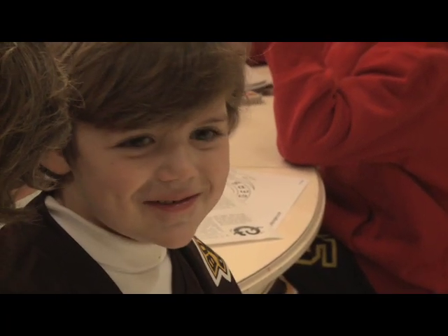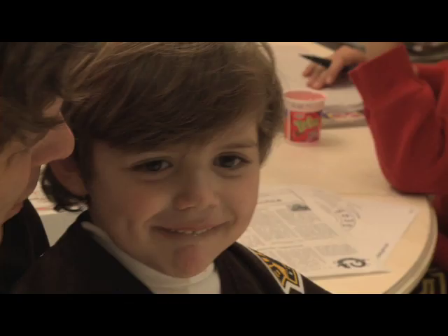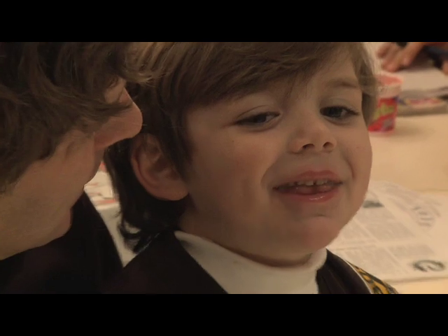Say 'John Luke.' [Child: John Luke.] They sound a little bit muffled in the way they say certain things. Say 'doggy dog.' [Child: Doggy dog.]